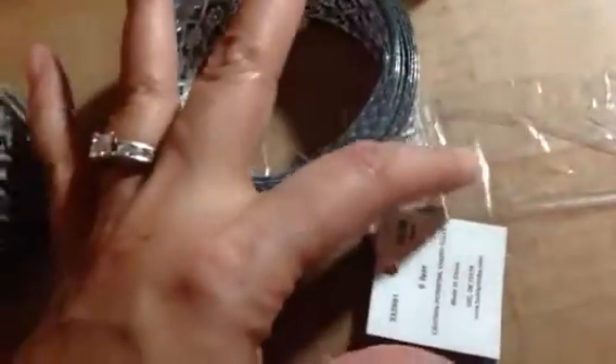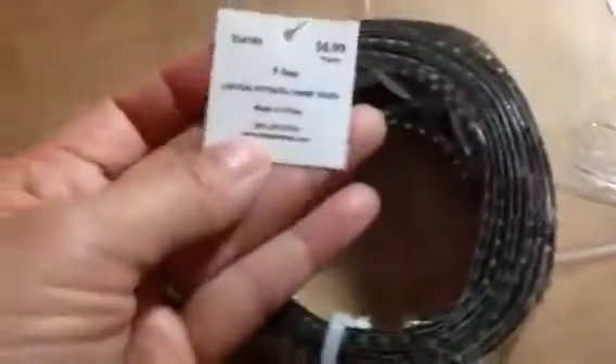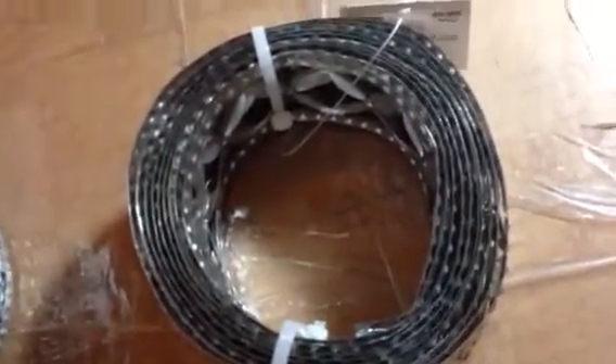Look at that! This one was $6, so $3. And again, this is in the floral section. Oh my God, look at that — it's so cool. I don't know what I'm going to do with it, but I love it. And this one was $7. There's nine feet of all of it — you guys, this is so pretty.